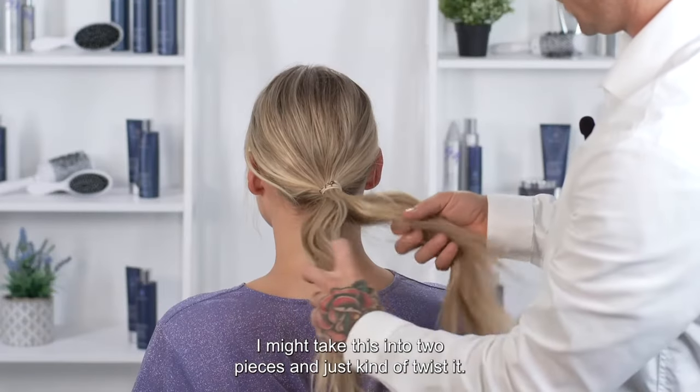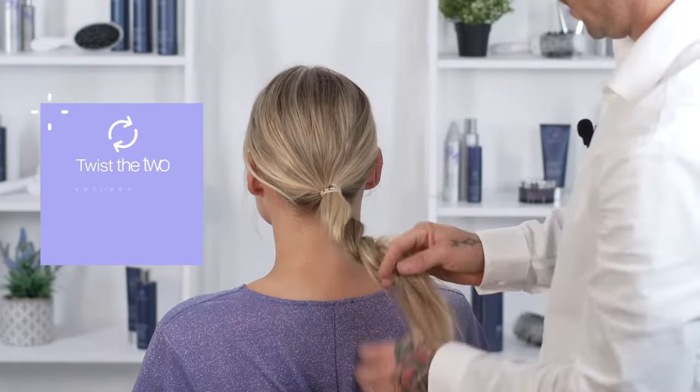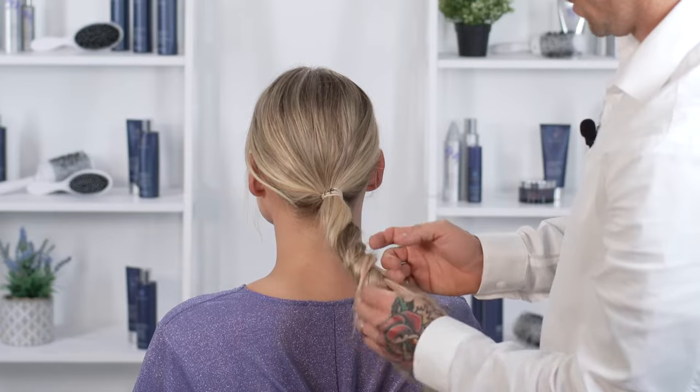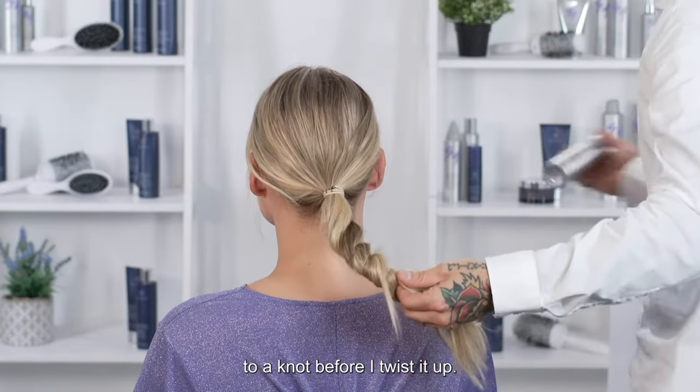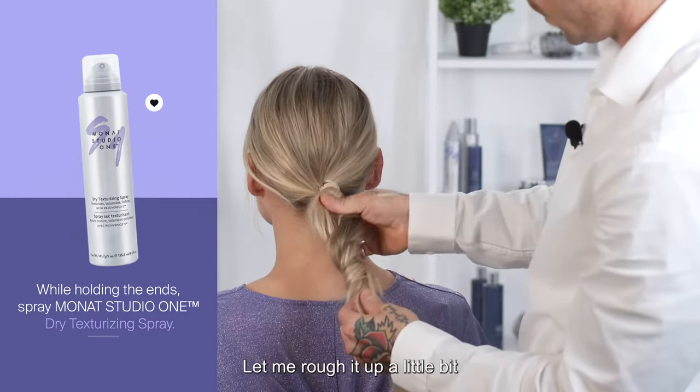I might take this into two pieces and just kind of twist it. I kind of like the look this gives to a knot before I twist it up. Hit it with some dry texturizing spray and let me rough it up a little bit.